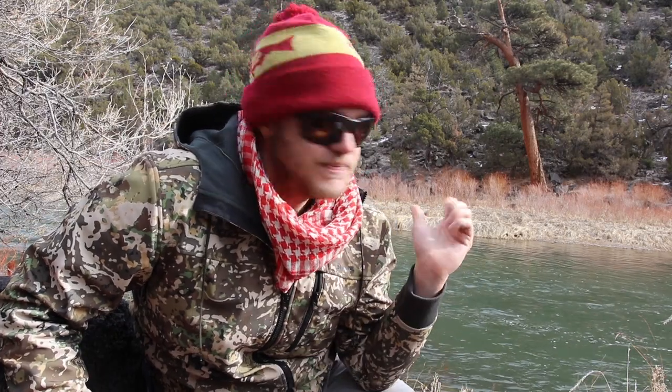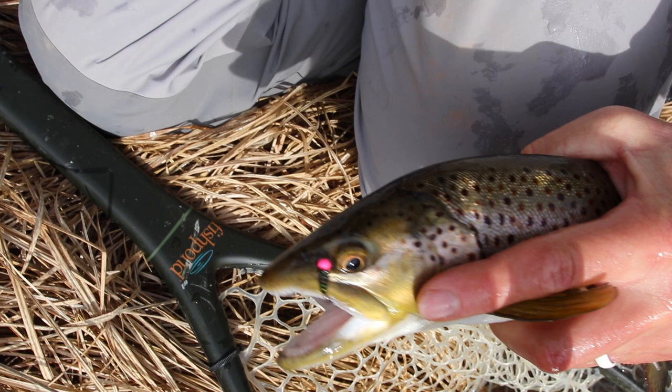I found some quick success doing up-and-across euro nymphing on the inside bend of this run — picked up two brown trout, one on a frenchie and one on a waltz worm. I'm going to cross and leave my depth as is. I'm running depth to my point fly, which is the heavier waltz worm, and I've migrated up the tippet about two feet and tied a surgeon's knot — that's where my frenchie is hanging.